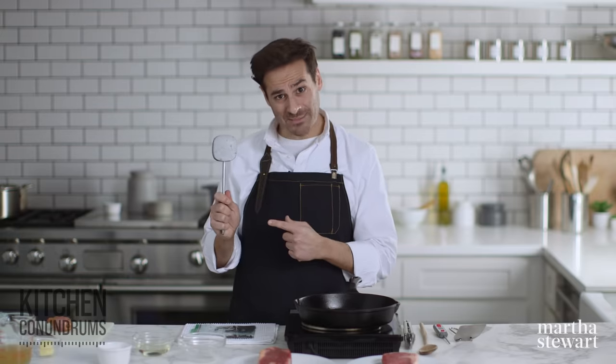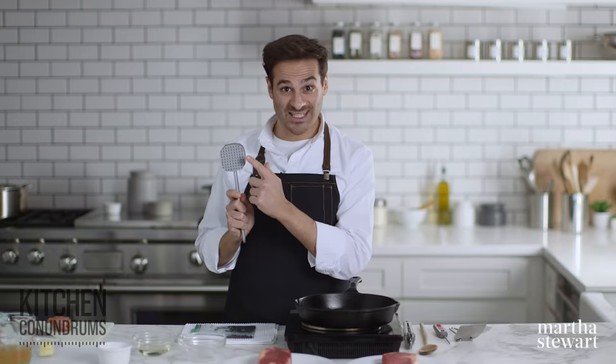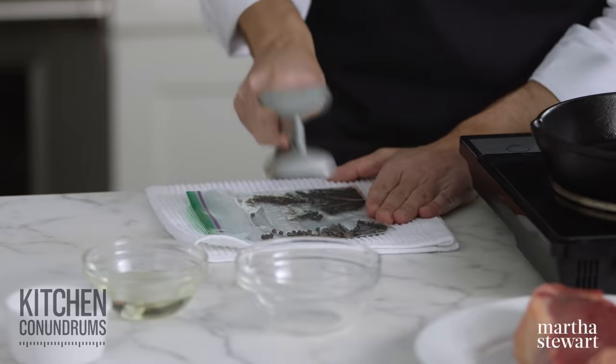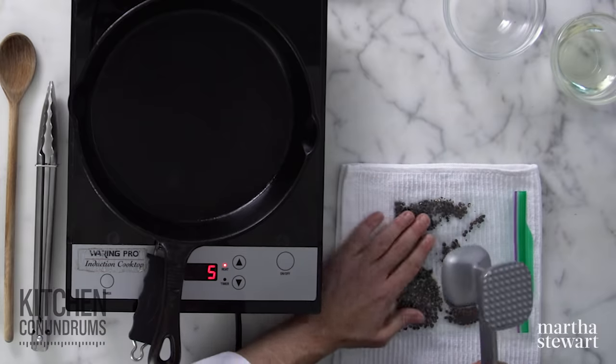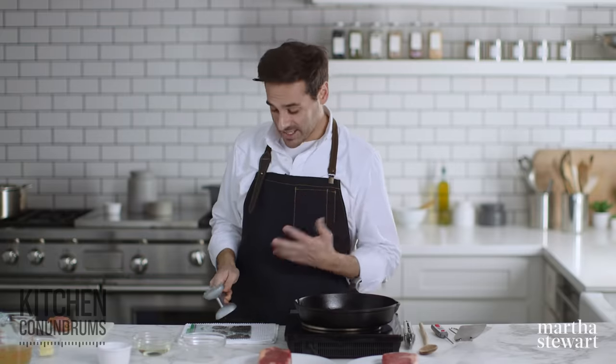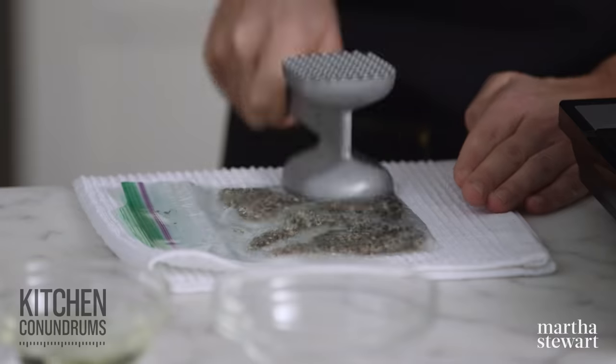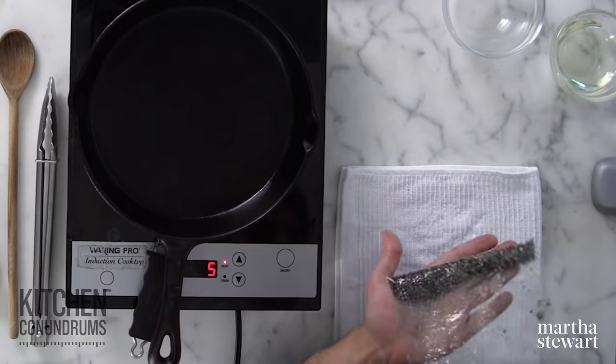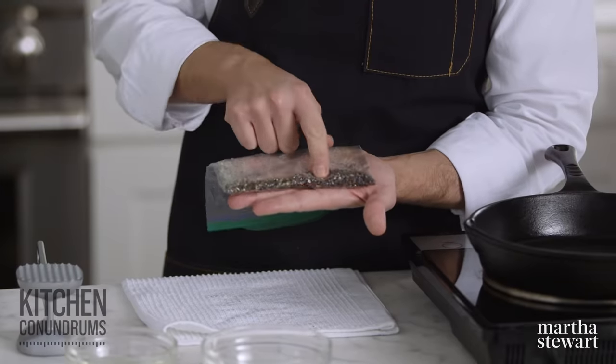I'm using a meat mallet today to do this. Use the flat side of your meat mallet, not the textured side — that one is used to break up the muscle fibers in meats. So use the flat side and just coarsely crush your black peppercorns. Crushing them by hand provides a good amount of texture, which will be really delicious in the end. You can see there's some coarse pieces and some finer pieces, and that's really what you're looking for.